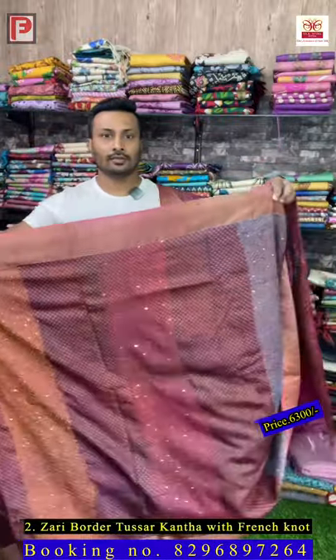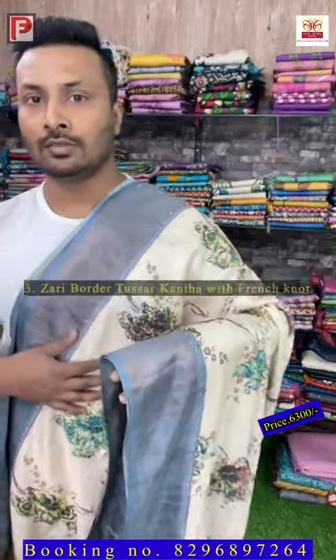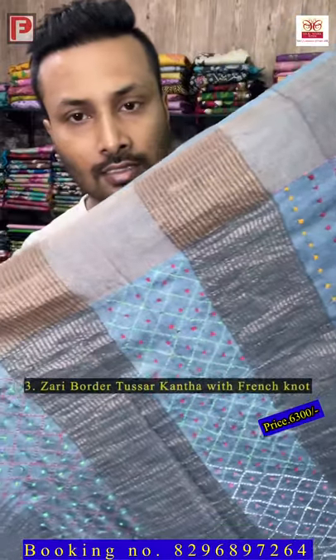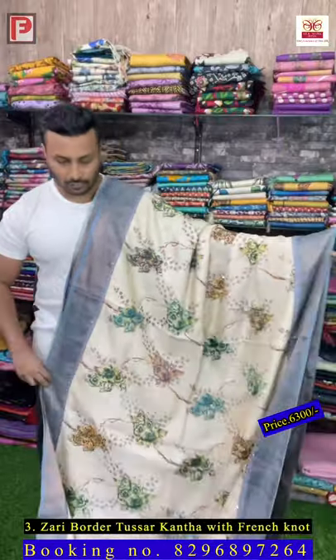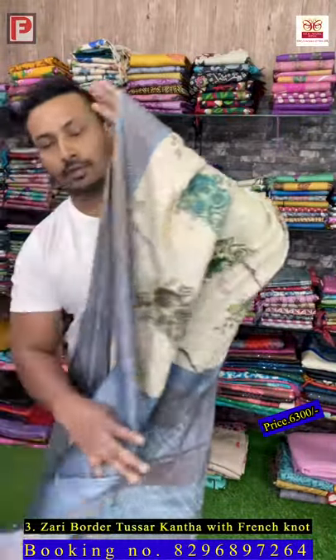This is saree number three. Just see the combination of gray and beige color — it's a virgin color. This is the pallu. It's again katha with French knot, and all over the body there is an outline with multi-color French knot. This is the all over look of the saree and here is the blouse.